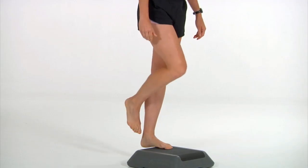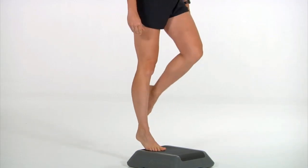After 10 reps, switch to the other side. Do three sets of 10 on each side.